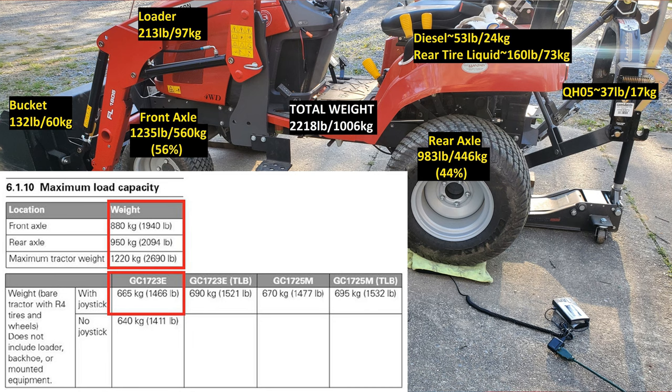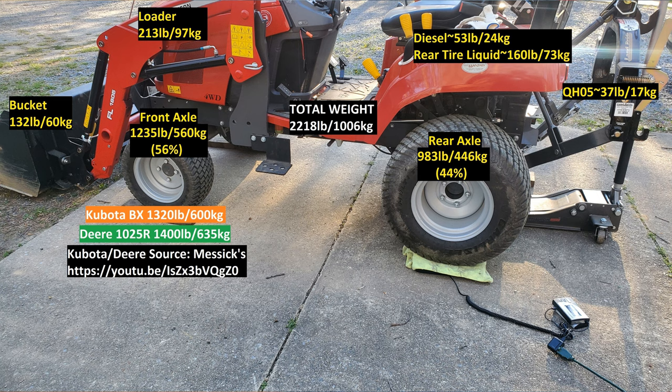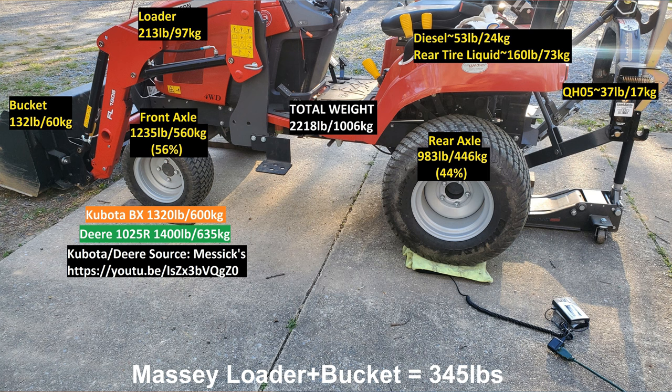How does this compare to the axle specifications? The Massey is specced for the front axle at a max capacity of 1,940 pounds and the rear axle at 2,094 pounds, with a maximum tractor weight of 2,690 pounds. So we're not approaching those limits yet, but we don't have a load in the bucket. Comparing to Neil's video numbers, the front axle loading on the Massey is slightly lower. I think some of that has to do with the Kubota's curved boom loader design — that bucket sits much further out front. On the 1025R, the loader and bucket weigh closer to 500 pounds versus the Massey, changing its weight distribution slightly.